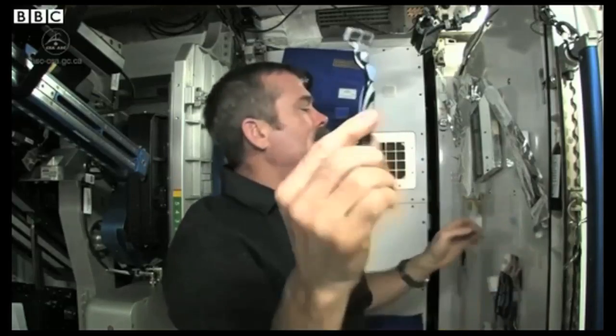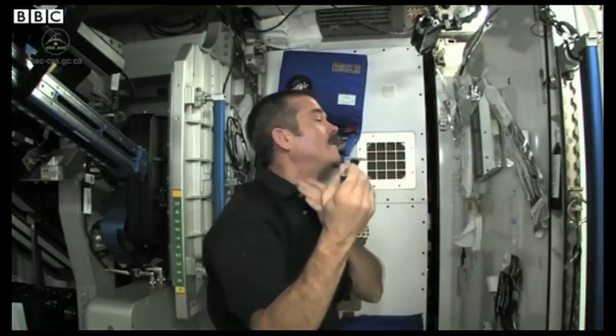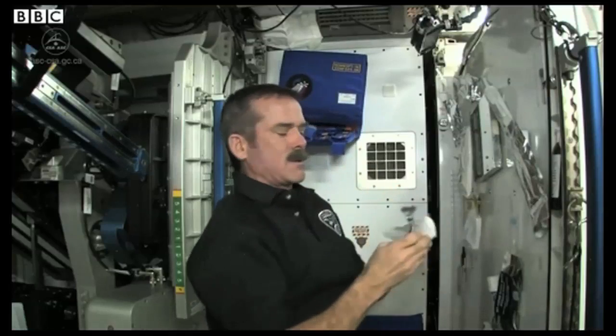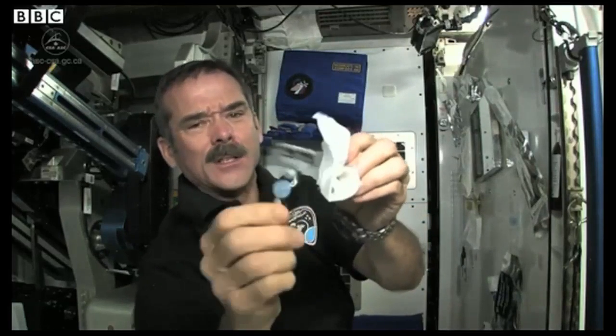Regular razor. And then with your feet locked securely in place, carefully shave. Wiping the razor every time on a cloth, because there's no sink.